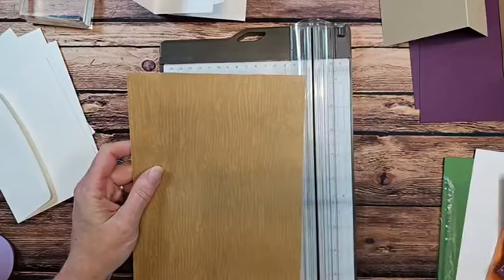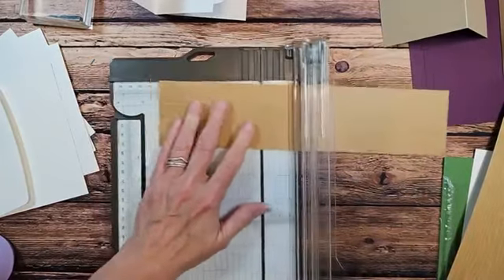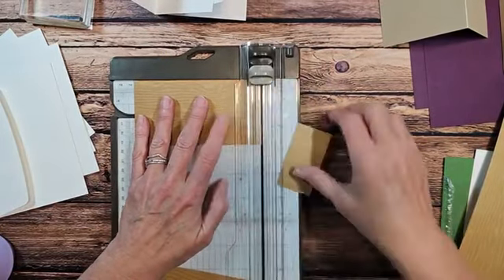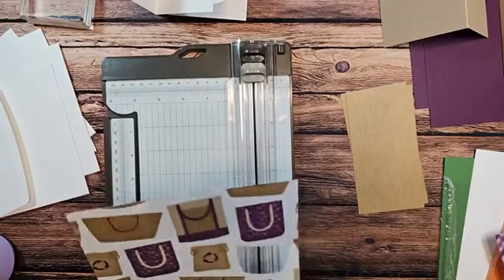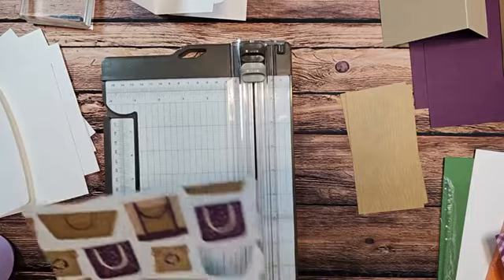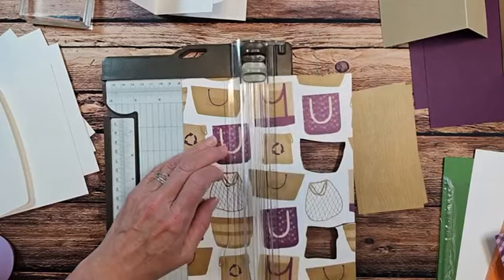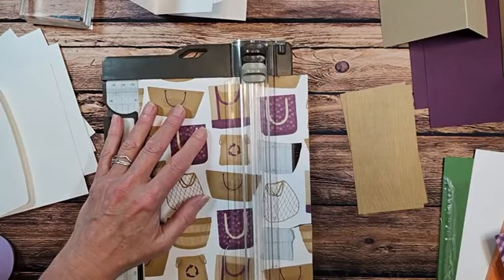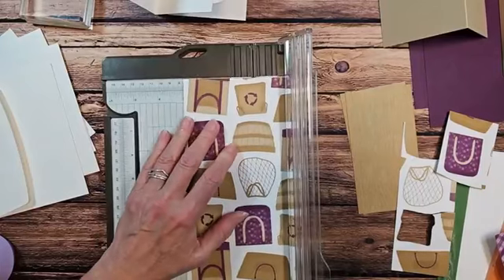My first designer series paper has to be two and three quarters by five and a quarter. I want my pattern to go this way, so I'm going to slide it in and go to two and three quarters inch, then cut it at five and a quarter. Tomorrow you're going to love the envelope that will hold all these cards. On this other piece, I need to cut it at three by four — so this needs to be three inches wide.